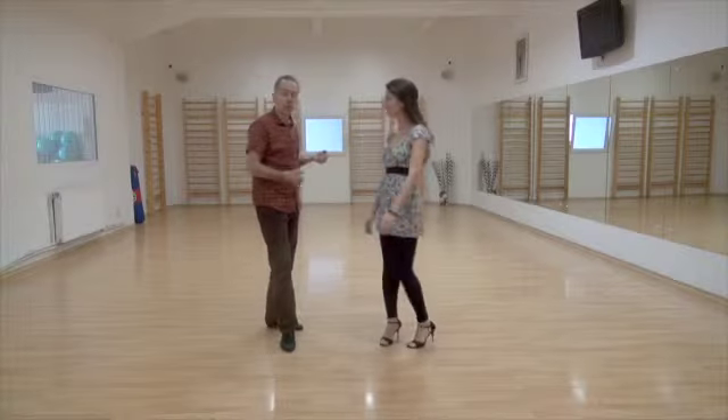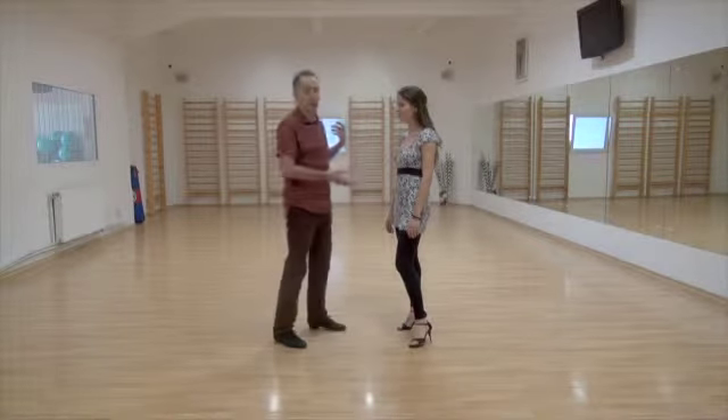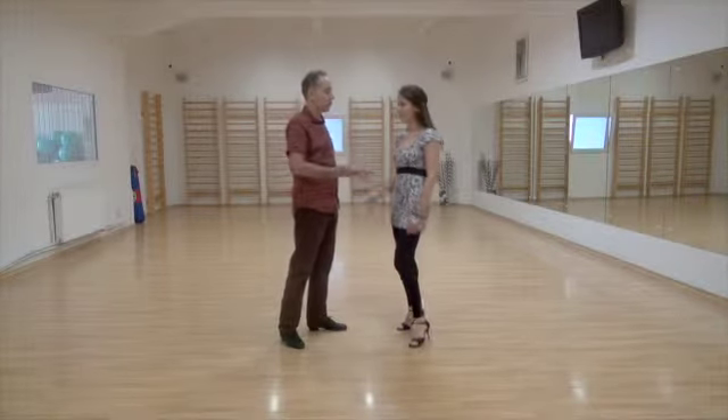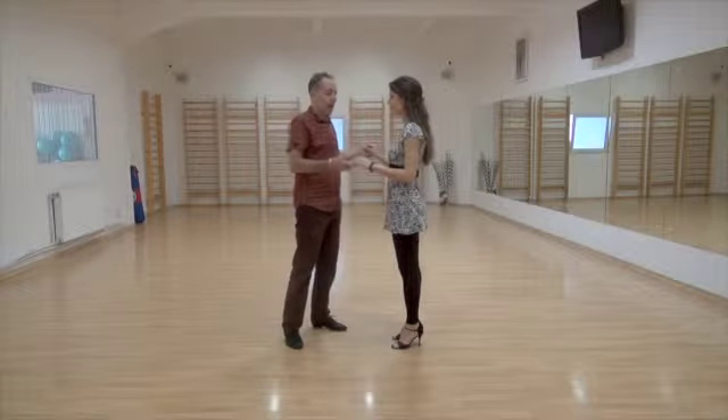This is Organic Structure 39. I'm going to show you again the same exercise — my back saccada, her front saccada, which is way too easy, but we're going to pass it through so you see a little bit the issues of the embrace.